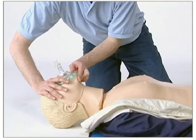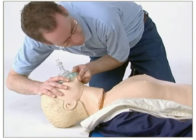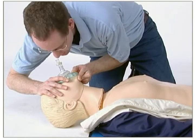If you are having trouble with the ventilations, remember to keep the airway open and ensure that you use a correct hand placement to obtain an airtight seal with the mask.